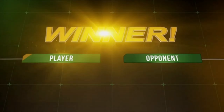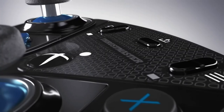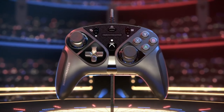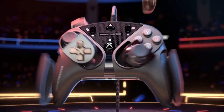In conclusion, the Thrustmaster eSwap X Pro is the perfect choice for anyone looking to gain a competitive edge in the gaming world. With its high performance, durability, and customization options, this controller is a must-have for any true gaming enthusiast. If you're looking to level up your game, the eSwap X Pro is exactly what you need.